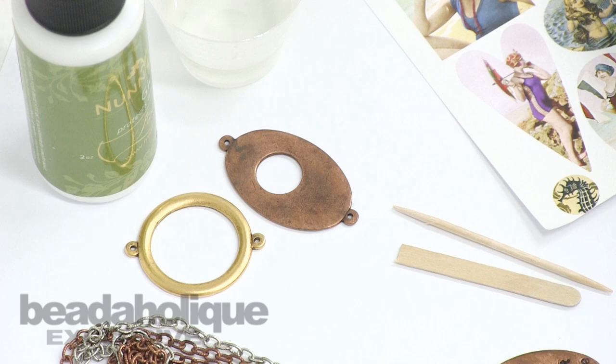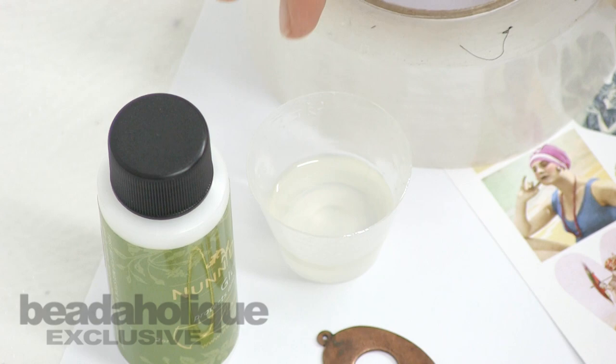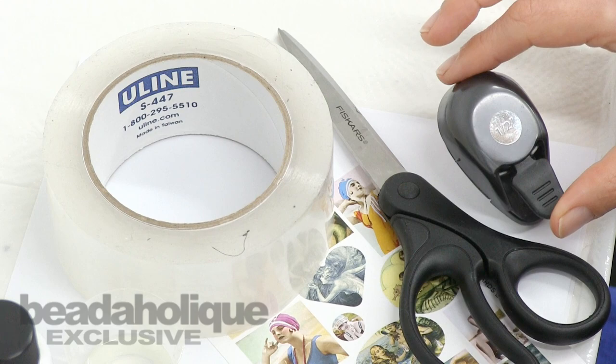What you'll need for this video is some Nunn Design glue, some two-part resin — I've already pre-mixed mine and it's ready to go — a Nunn Design collage sheet, this one happens to be Bathing Beauties, some toothpicks or stir sticks, some good heavy-duty packing tape, scissors, and if you have it, a punch.